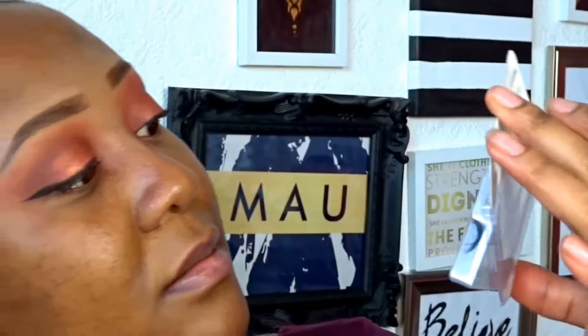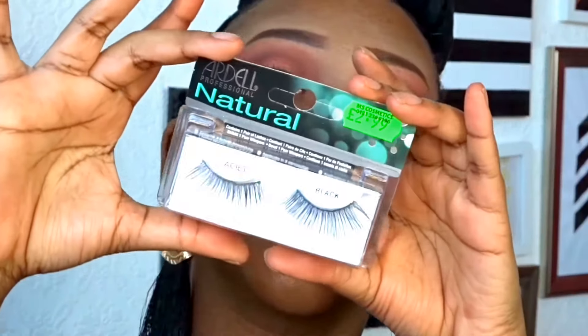For my lashes I'm going to use the Ardell Professional Lacies again. You can reuse them as long as you clean them. I use them until they start falling apart or getting bent - when the lashes are looking like that, that's when I let them go. But if I clean them and keep them nice and neat, I see no issue with reusing them.